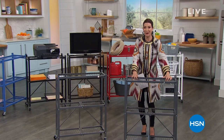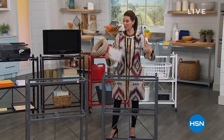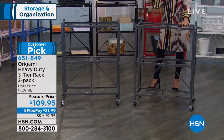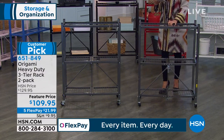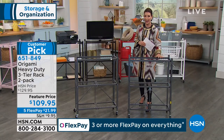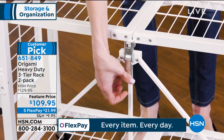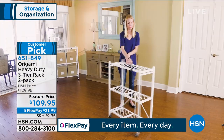We've got an hour of incredible storage solutions. It would not be an hour of household solutions without Origami — one of our number one all-time bestsellers. With over 2,000 rave reviews on hsn.com, this has become an all-time fan favorite. It's the Origami heavy-duty three-tier rack — incredibly durable powder-coated steel, three shelves, takes hundreds of pounds, on wheels. We've got some great colors. As a big customer pick, on five flexible payments it'll be really affordable for you today.